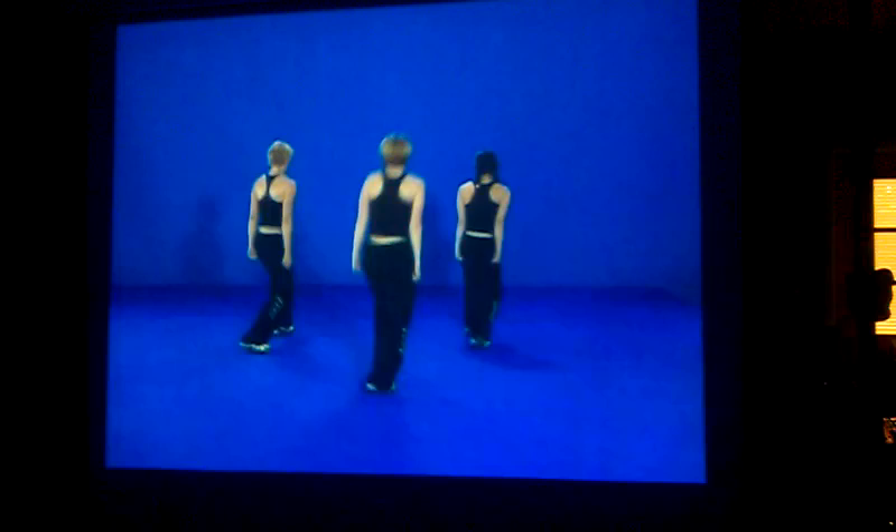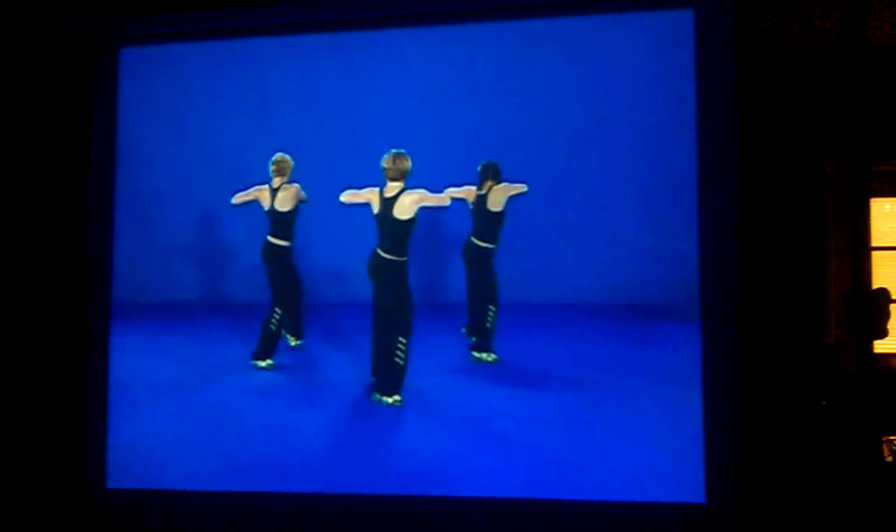Going on from there, our right knee is coming up — this is 1. We're going to do a ball change and 2, just stepping that right foot back and your left foot comes to the front. You're going to bring your right knee up on 1, step that foot down 1 and 2, stepping the left foot in front. On the and, you're going to bring your arms up to a broken T — that's and 3.